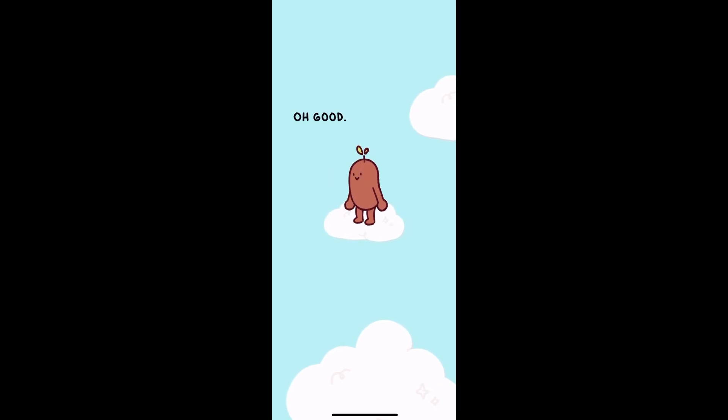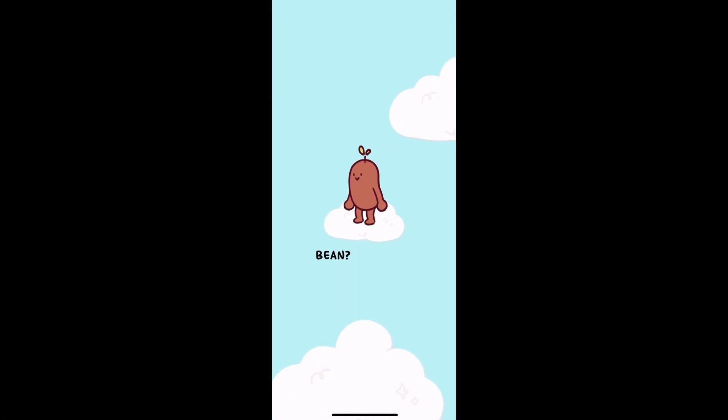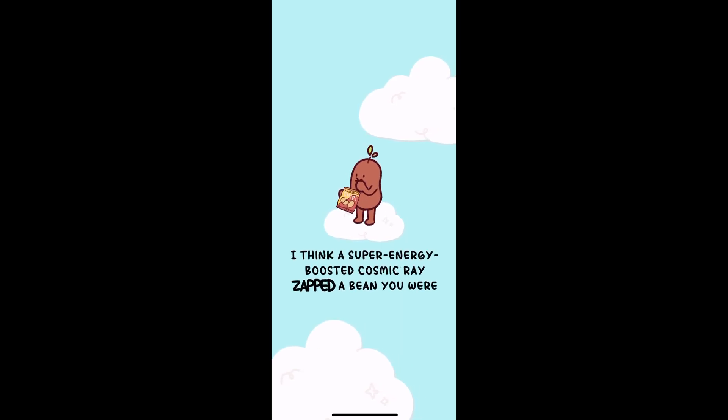Give your bean a fun name like Bean Diesel or Jelly Bean. This little bean loves to knit while you focus. Tap Focus to set a timer — it's like the Pomodoro method. Pick a time like 25 minutes to work without distractions.